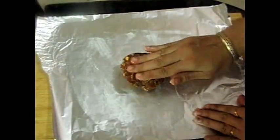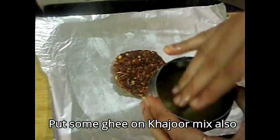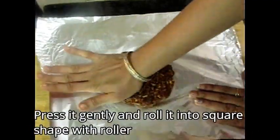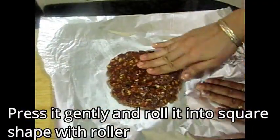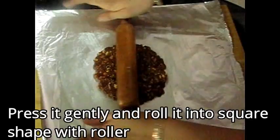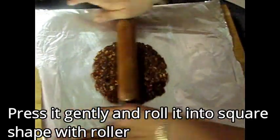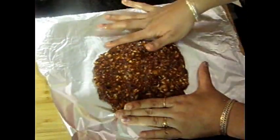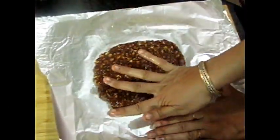Grease the foil paper properly with butter and place a ball of the mixture on it. Grease it as well. Press it into a square shape, then use a roller to flatten it. Shape it into a square so that you can roll it properly. You will need a lot of patience here.